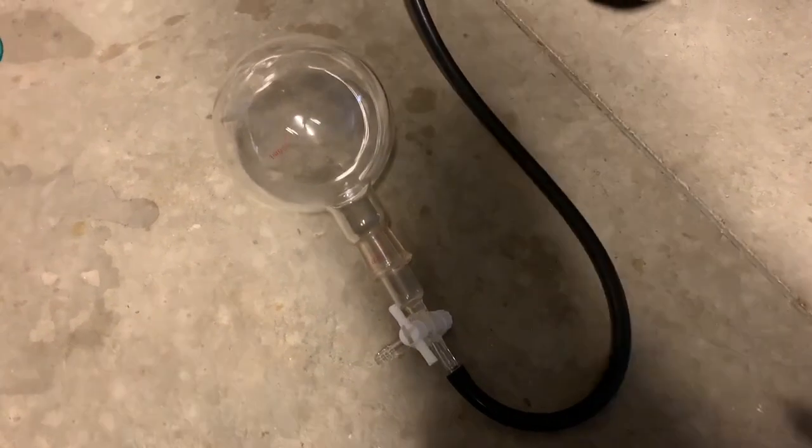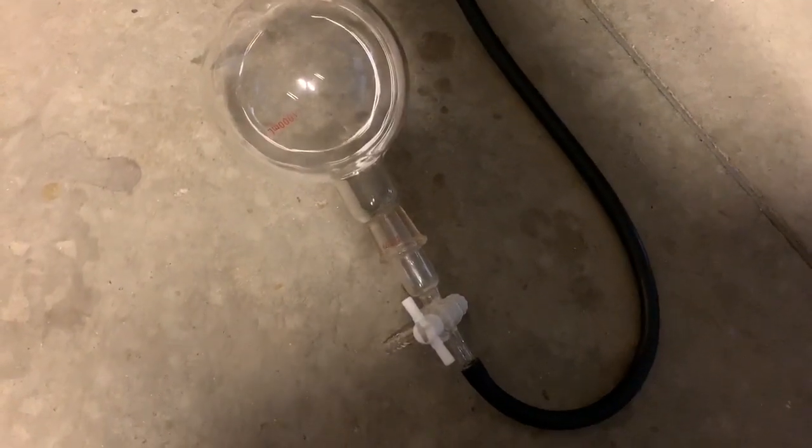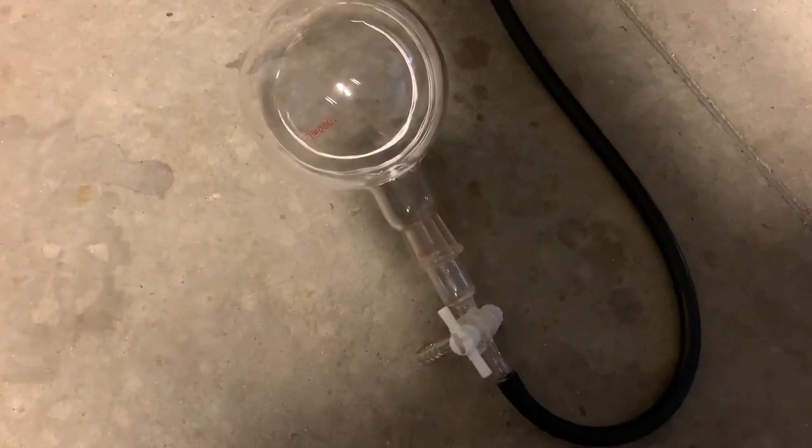Welcome back folks. In this experiment we're going to try and create aurora borealis or northern lights in a microwave oven using low pressure air.